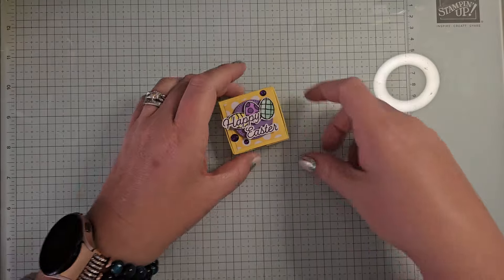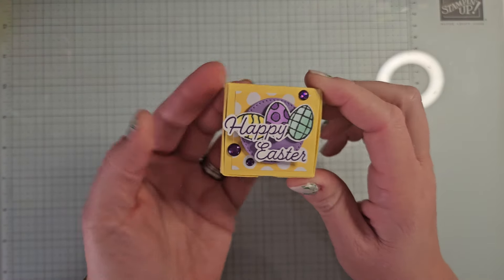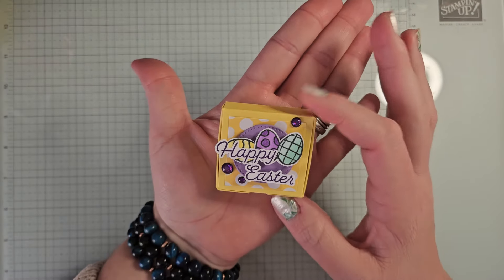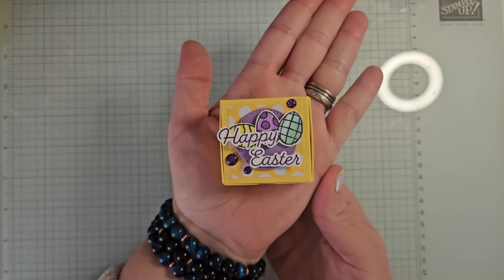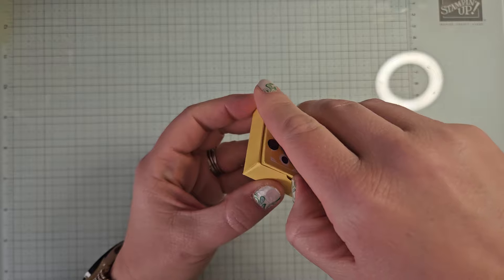Hello, everyone. Welcome to this fun video. I have the sweetest, cutest little box to share with you. This is a really fun little Easter treat box that you could share with your family, friends, teachers, co-workers, whoever you're giving a little Easter treat to this year. You can see how small it is — it fits literally in the palm of my hand. It is so adorable. And inside,